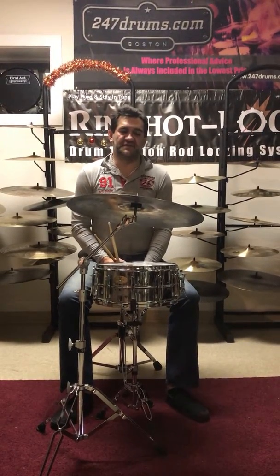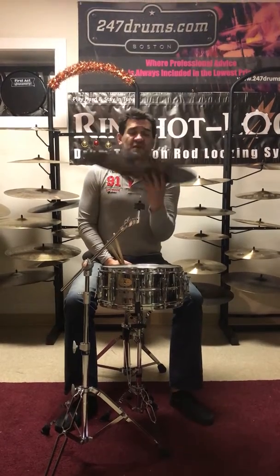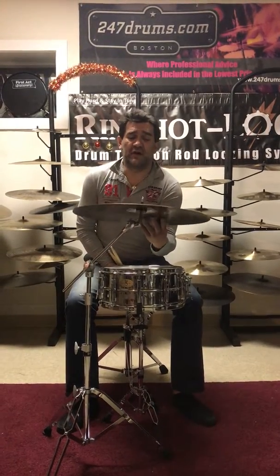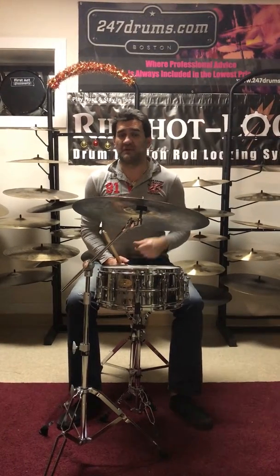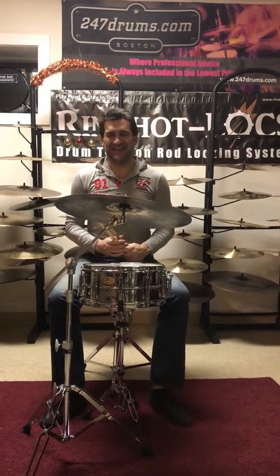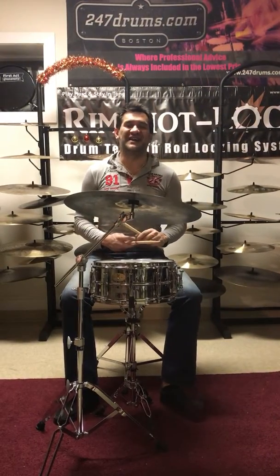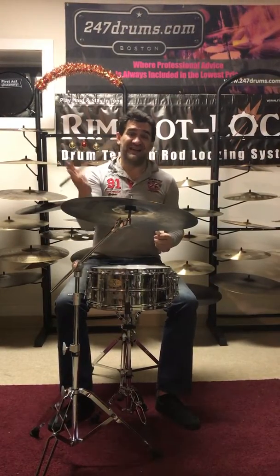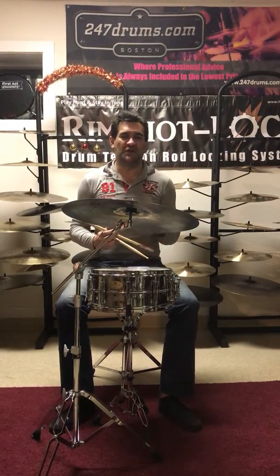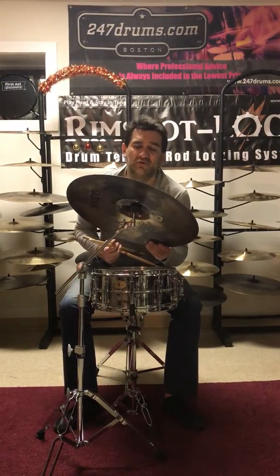Sabian Vault Series — this symbol is pre-owned, 2564 is the weight for those of you who care. We care more about sound. You're at 247 Drums. If this is not what you're looking for, do not hesitate to contact us via the website 247drums.com. We have over 900 symbols in stock. I'm going to use a 9 on tip first and then tip. Enjoy the video. Sabian Vault ride symbol, 20 inches.